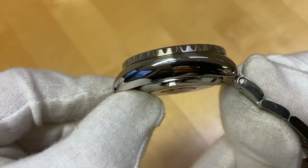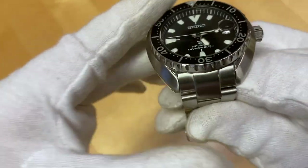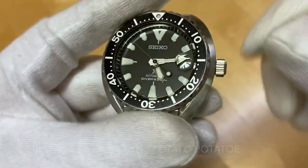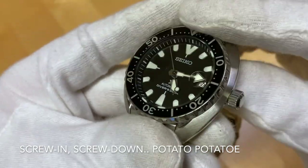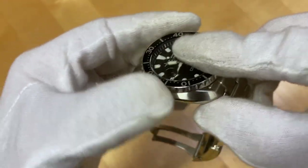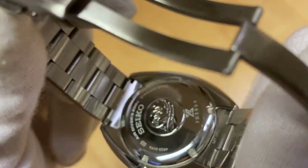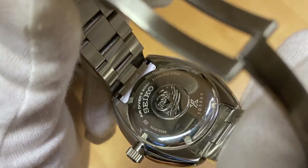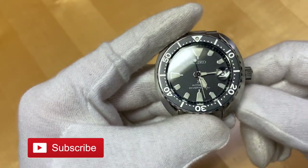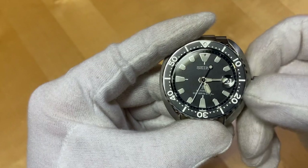We have drilled lug holes, so makes it much easier to switch the strap. Moving to this side we have an unsigned crown — screw-in crown by the way — and no crown guards. The case is of course similar on this side also. Screw-in case back with the famous wave and Seiko Prospex branding. Very familiar — it's the 4R35 movement, so we've got hand winding and hacking. Unscrew the crown: first position, hand winding.